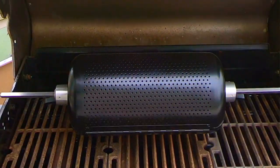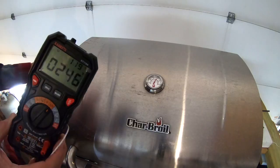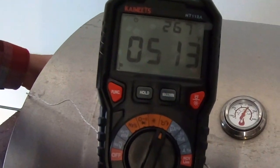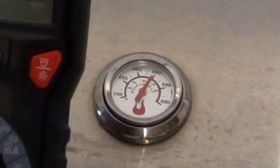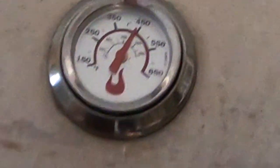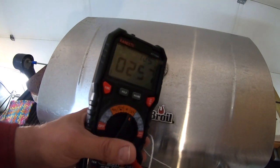I got this grill second hand and I really have no idea how good that thermometer on the grill itself is, so that's why we'll use this to check it. You can put the probe inside the grill — this is reading about 515 to 520 degrees. Rather than just relying on the temperature gauge on your grill, you can double-check it with the multimeter.